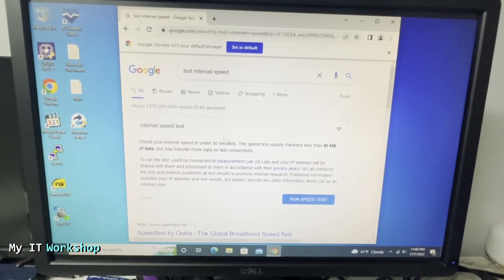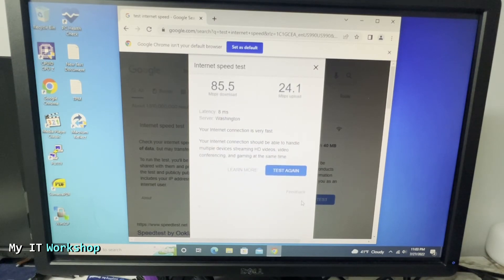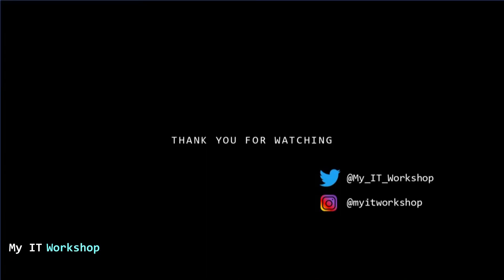Now for the speed test: I have 100 megabits at home and this card is getting me around 87 to 88 megabits — a big improvement. The USB 3 Wi-Fi antenna I was using before gave me 25 to 27 megabits, which is not bad, but this is way better. That's how you install a PCIe Express network card on your computer. Thanks for watching — please leave a like, subscribe, and leave any questions in the comments below.